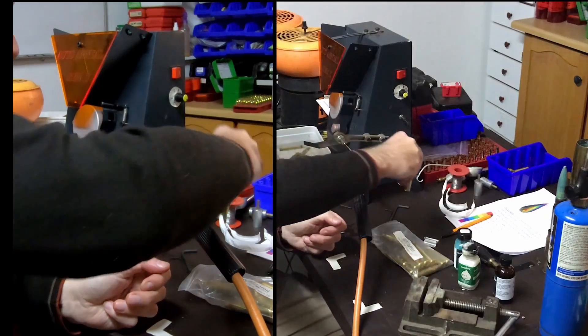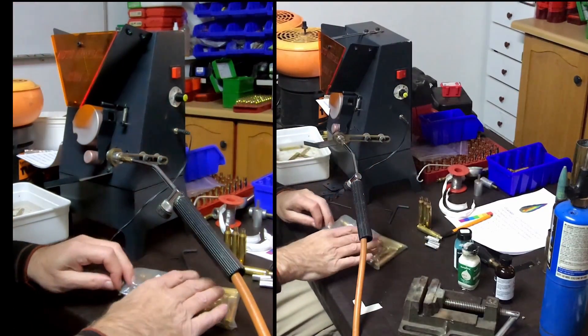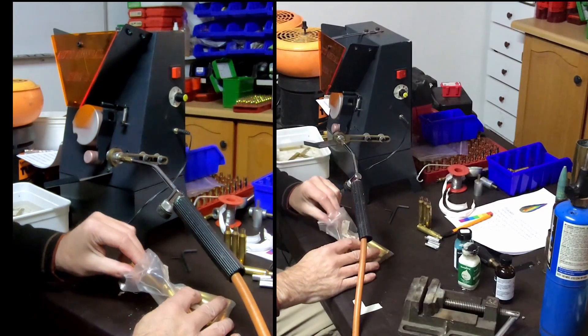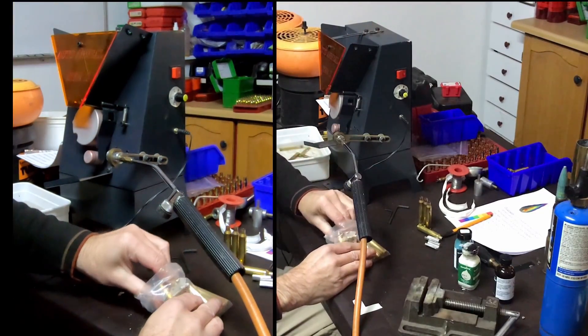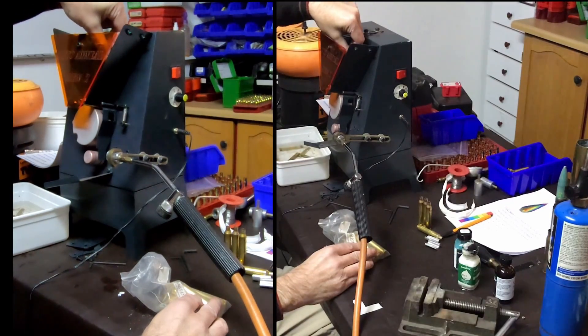Just to show you how quick you can anneal 20 cases. It's really — I think the thing that takes the longest is the loading of it. So let's just put in a couple of cases here.